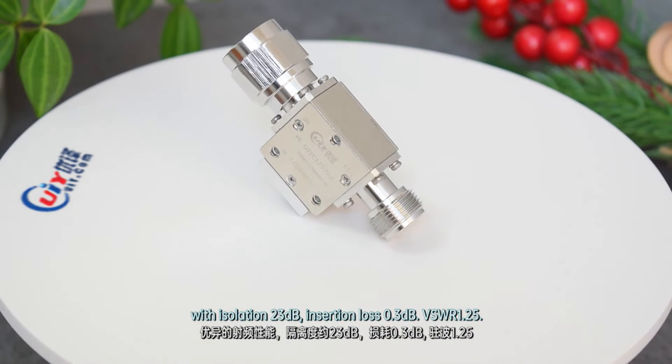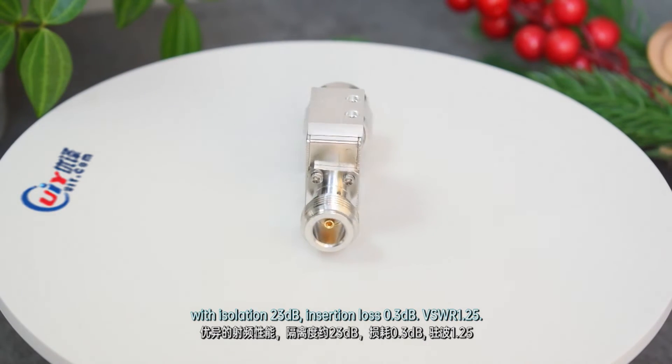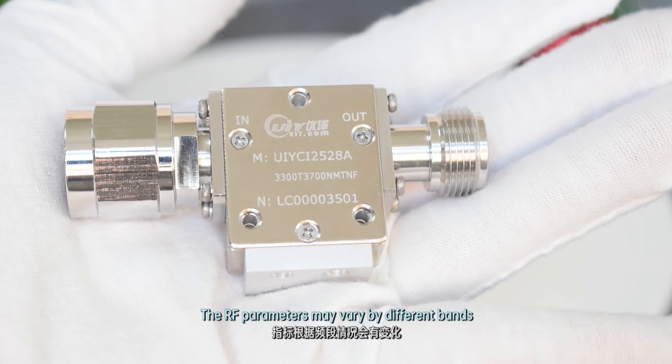With isolation 23dB, insertion loss 0.3dB, VSWR 1.25. The RF parameters may vary by different parts.